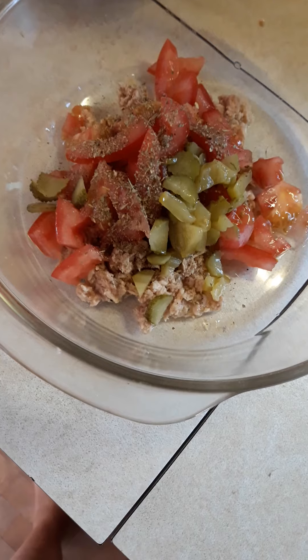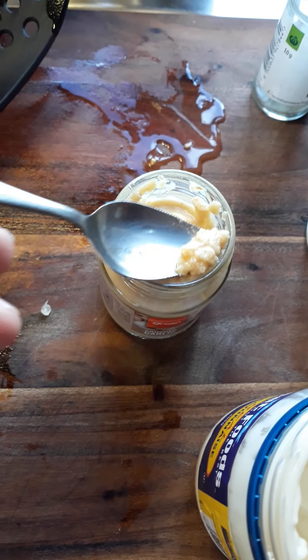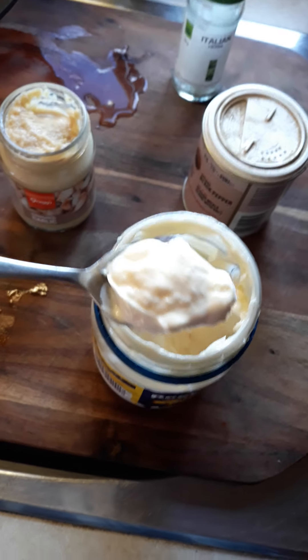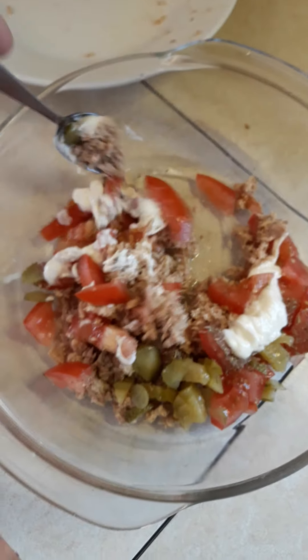So we've got the tuna, the tomatoes, the gherkins or pickle, and the pepper in. Now I'd like to add just a little bit of garlic — not much, just enough to give it a slight garlicky taste. Then I like to put a bit of mayonnaise in it — probably about one, maybe two teaspoons of mayonnaise to start off with. And then we give it a good stir around.